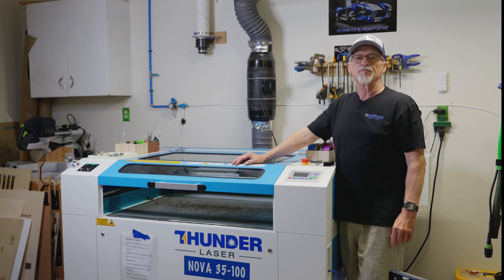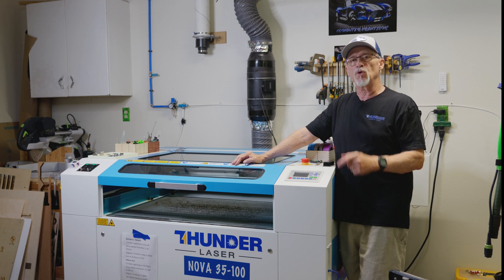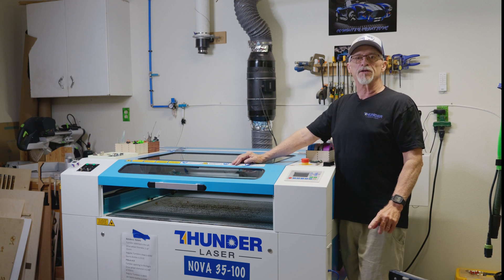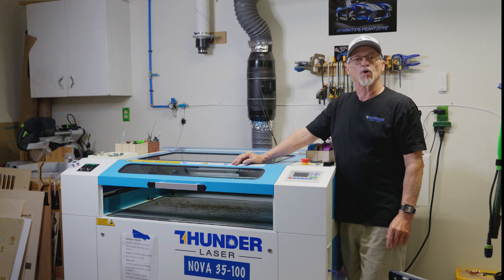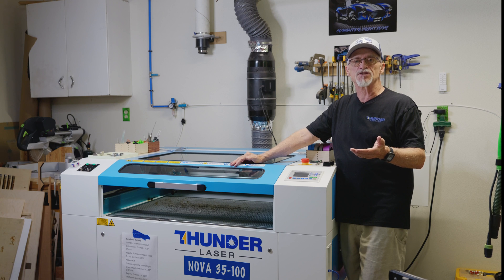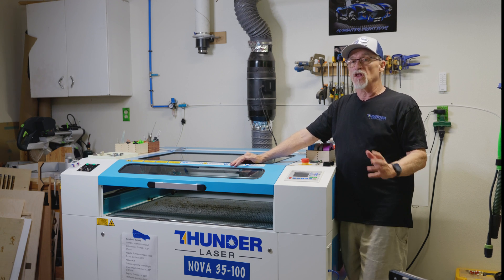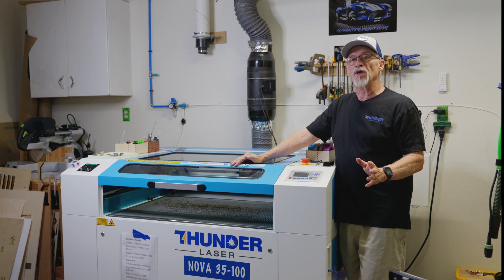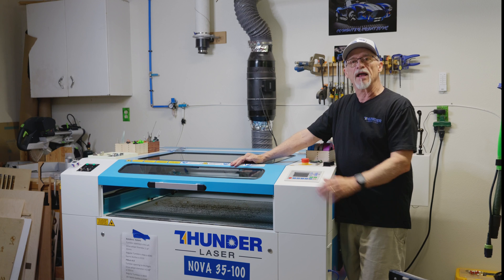Hey, thanks for stopping by today. Got some exciting news — Thunder Laser is announcing a brand new laser. It's called the Thunderbolt, and it's going to be a desktop machine. It's only going to be 36 inches wide by 27 inches deep by 18 inches tall. It's going to have some really nice features that a lot of the other desktop lasers don't have — it's going to have a built-in camera and a touchpad.